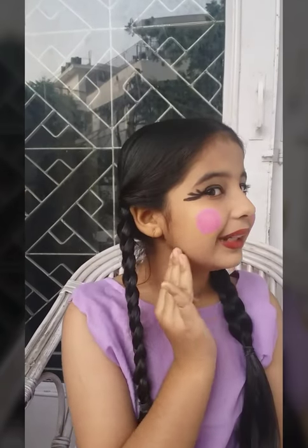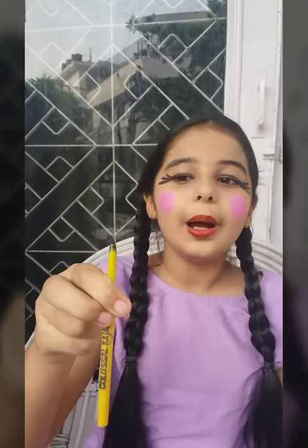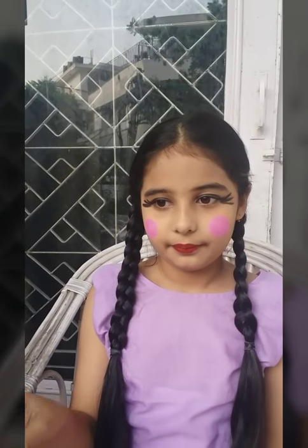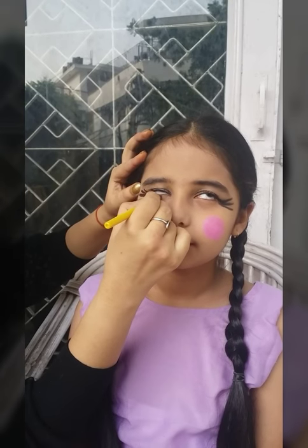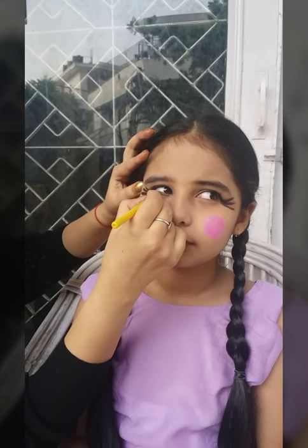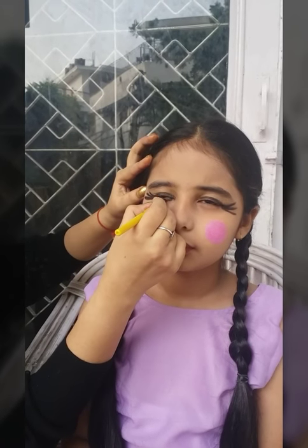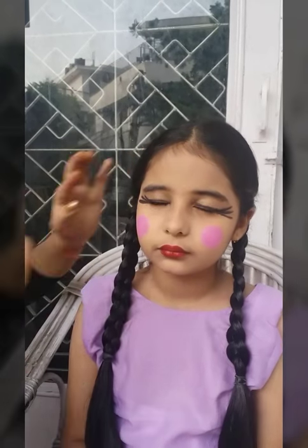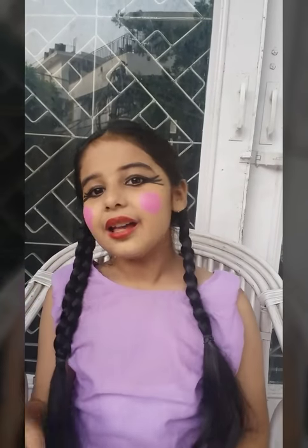Look — three lines this side, three lines this side. Now we will apply kajal on the lower lid. Look, my eyes are done. Last step, we will apply red color bindi.